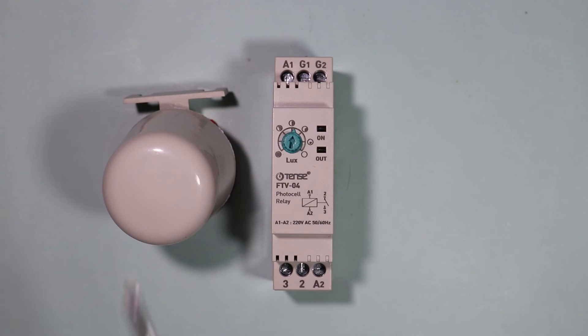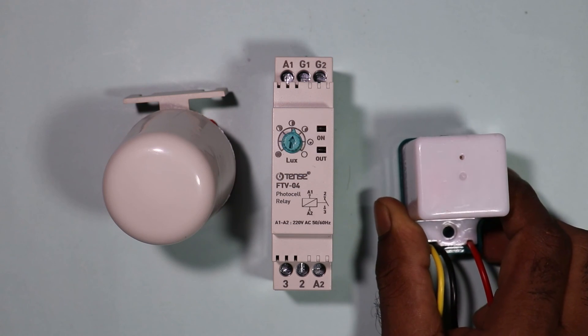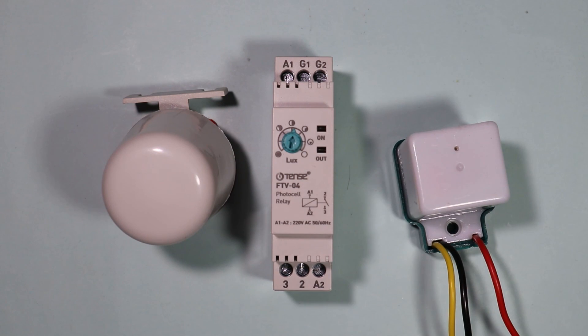If you want to do a photocell connection without this relay, you can use a standalone photocell. To learn how to do those connections, click on the icon on the right-hand side and watch that video. Thanks for watching.